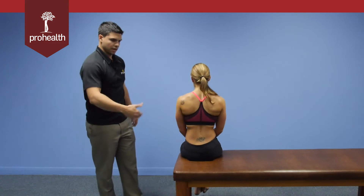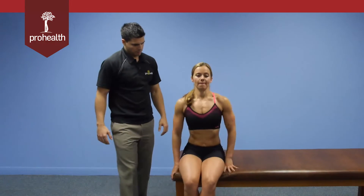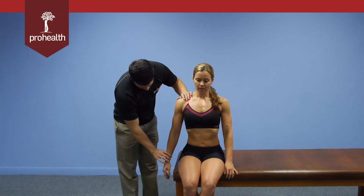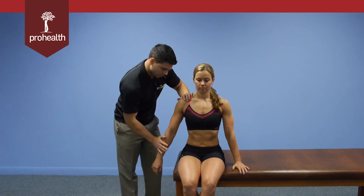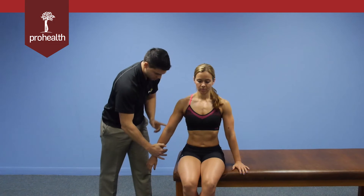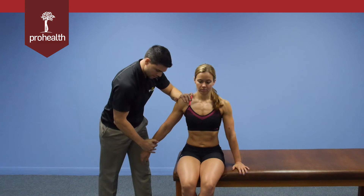Now we'll show this from a forward-facing position while the patient turns around and we'll do the opposite side. Stabilize on the shoulder and bring the arm out. This is pretty much the same position as a supraspinatus test where you'd come in from this position, but now we're just going to pull out — make sure that elbow's straight. Hold there nice and strong and then slowly relax.